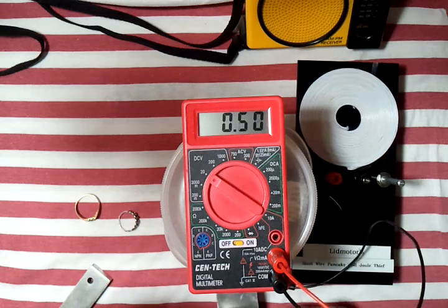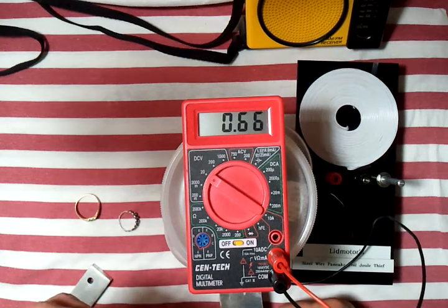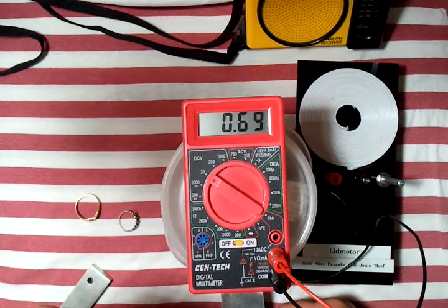There we go, and I'm getting 0.67, 0.68, 0.69 volts — bouncing around there.